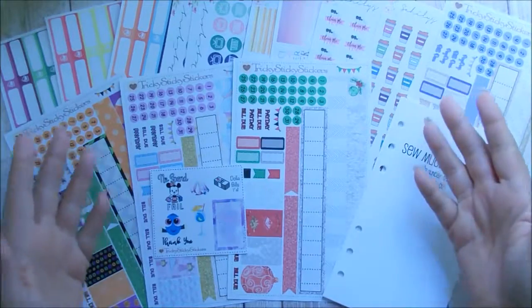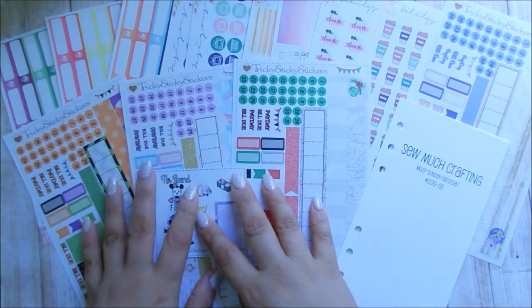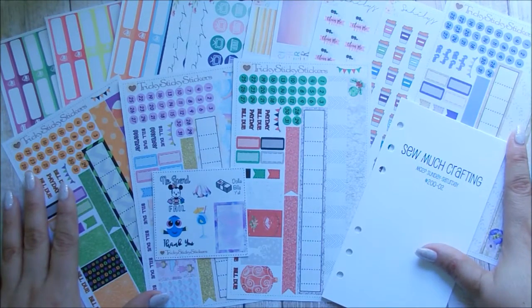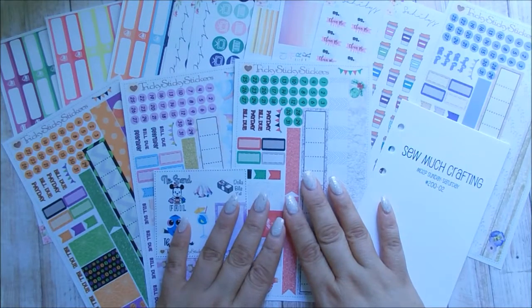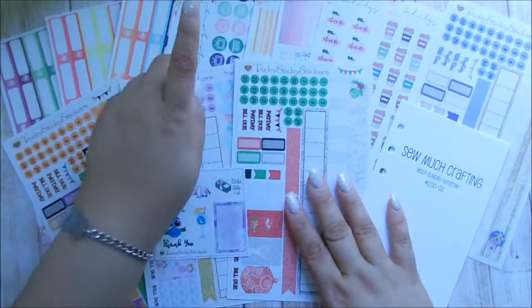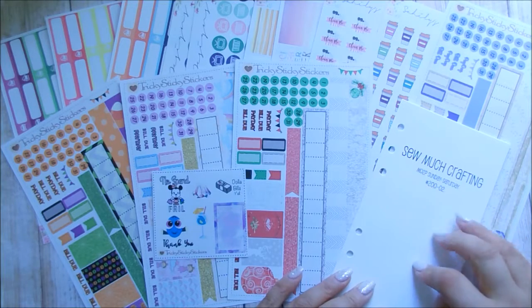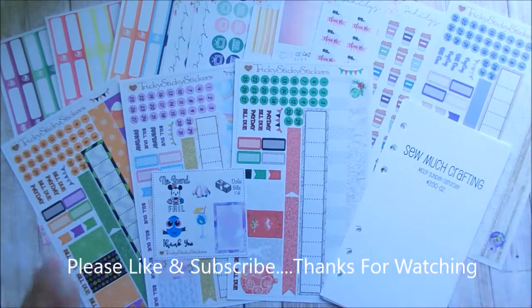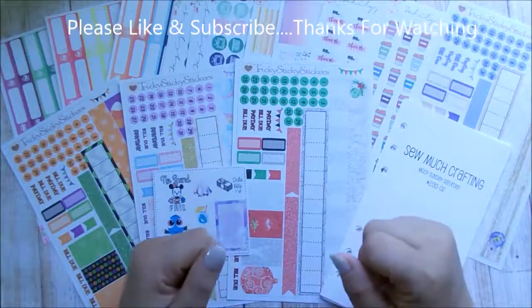So that is it for my haul. As you can see it was just three shops: my inserts, Tricky Sticky Stickers, and Saheeli's Design. This was the remaining of my purchases for July. I'm going to try my best to have a no-spend August. I love everything I got, and I am definitely happy with my purchases — especially from this new shop, and I will be repurchasing from her. I will be doing an updated planner setup video within a week or so, so look forward to that. I hope you liked this video — please give me a thumbs up if you did, subscribe if you're not already, and I will see you in my next video — bye-bye!